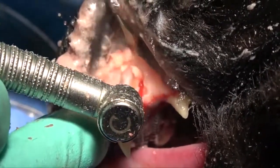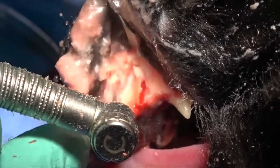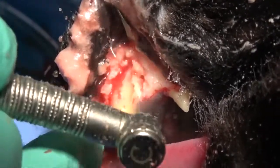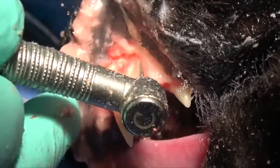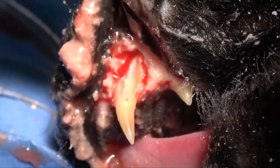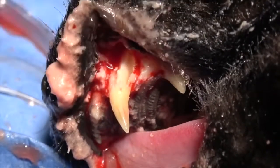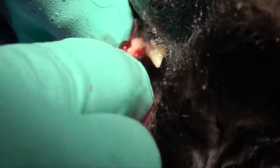We're creating a groove on both sides of that canine tooth. You can see how easily that burr gets into that tissue just because of the expansion. That bone is very porous and very weak, and very quickly we can create that outline and go directly to luxation in many cases.